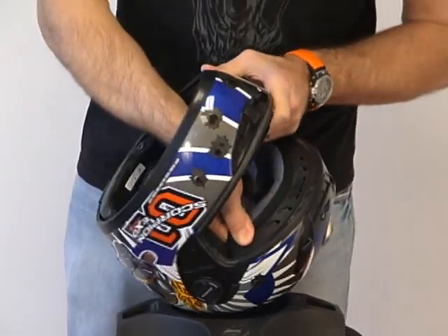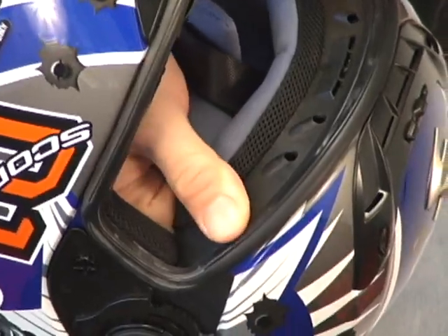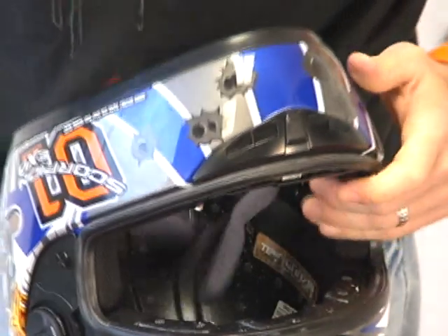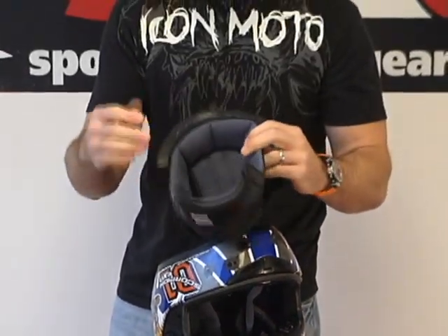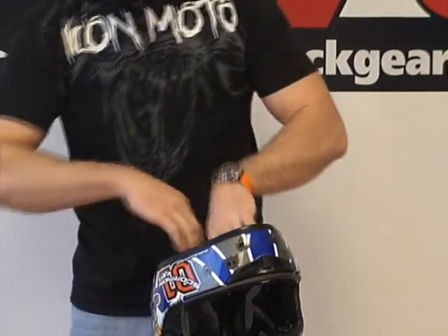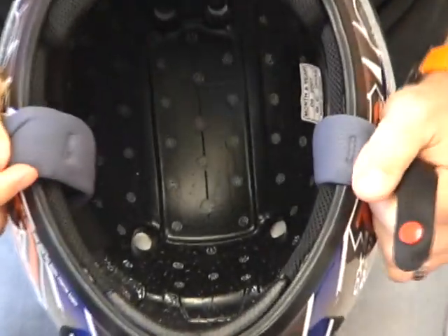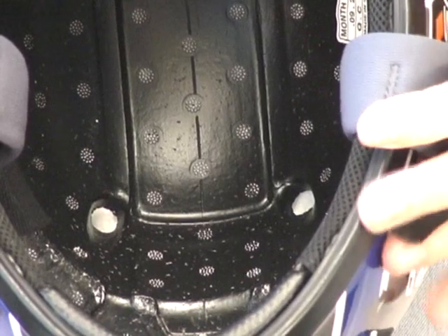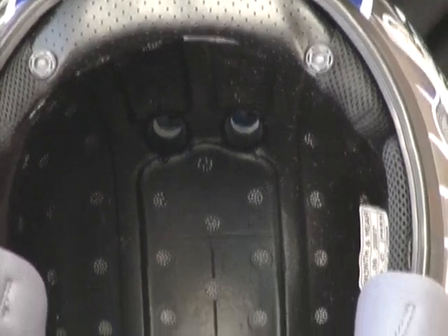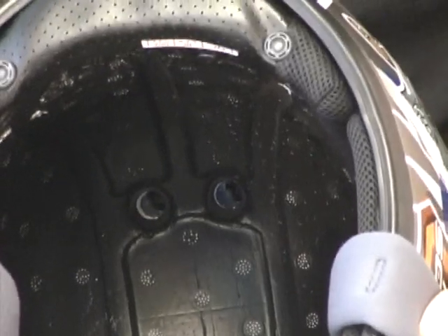For the top pad, there are two snaps at the back — nice and large, just like on the cheek pads. Disengage those. Up at the brow of the helmet, grab the plastic tab the liner is sewn to and give it a little tug back to remove it. The same Quick-Wick quality is used here. If you zoom in on the EPS from the inside, you can see the channels and large ventilation holes drilled through the EPS — that is key to the airflow.